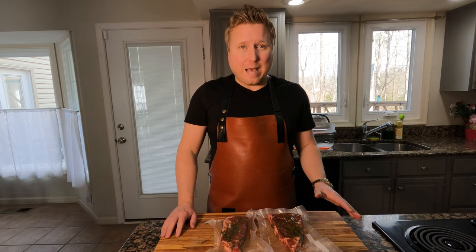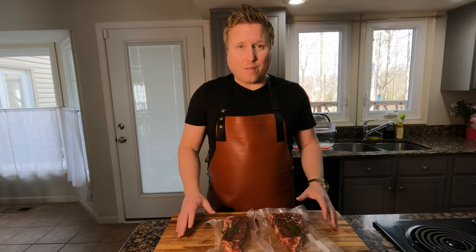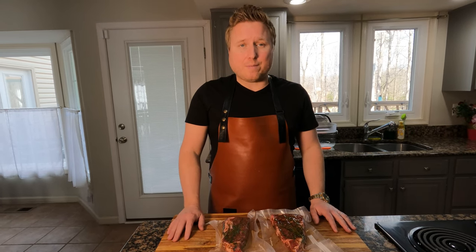The cool part about this is the flexibility. Let's say I'm picking the kids up from school, and it's two hours and 30 minutes, two hours and 40 minutes — guess what? It's going to be okay. Which, if I was cooking these just on a grill, just on a Blackstone, just in the cast iron, that doesn't happen. I've got to be here, I've got to plan everything. So having that flexibility is just absolutely unreal. Let's go ahead and get these in the bath.